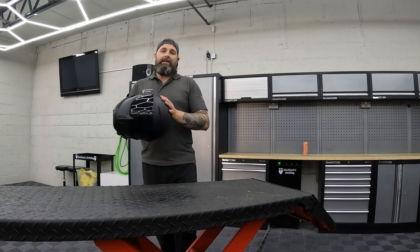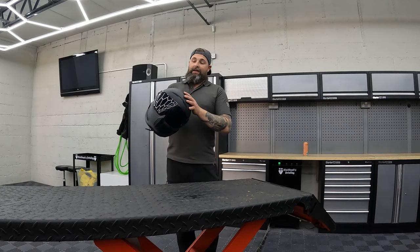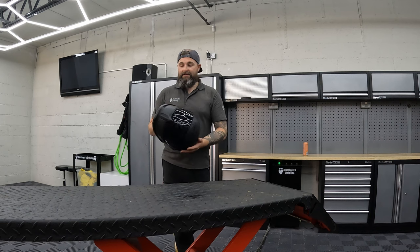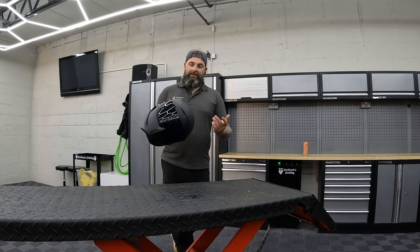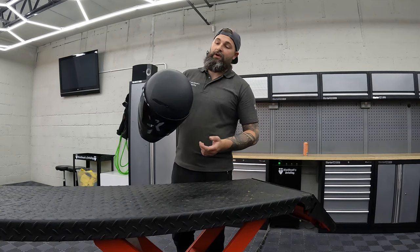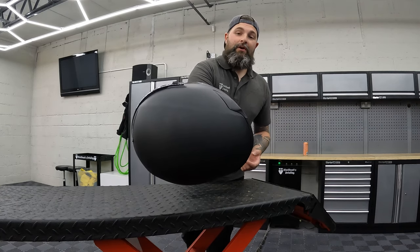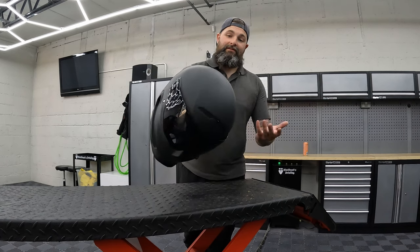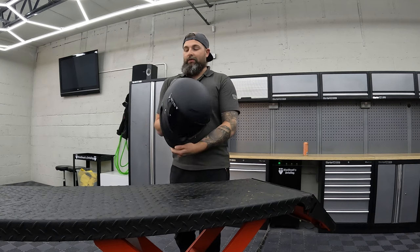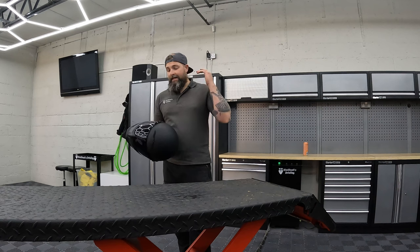This particular one is the matte finish — it is a fingerprint magnet. I've put a layer of matte ceramic coating over it, so it's very easy to clean bugs off. However, you still get fingerprint marks literally just from the start of this vlog. So bear that in mind: if you like a nice clean look, you will pick up finger marks on it.